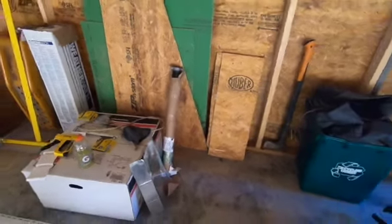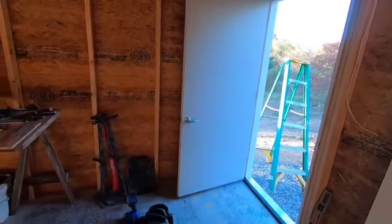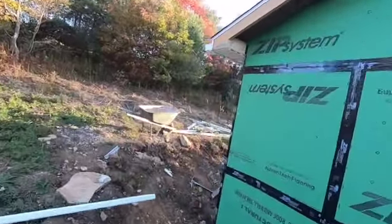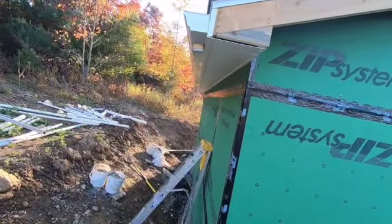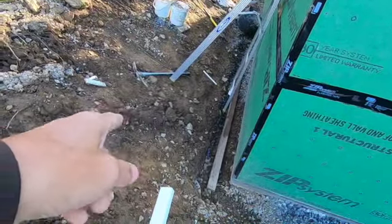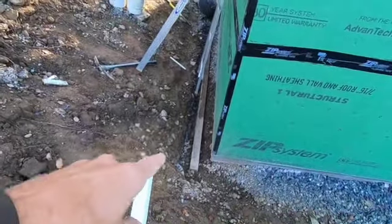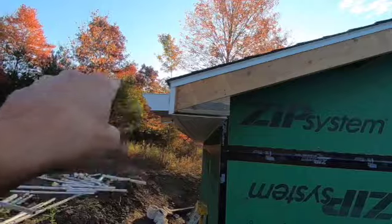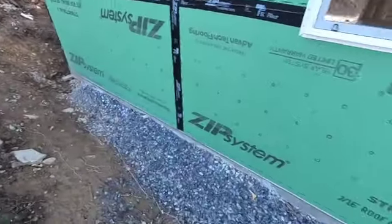I'm going to hopefully replace it before it breaks, but I've got other stuff to do first. Got a couple windows popped in — had those purchased a long time ago, just some cheap vinyl windows. Got an entry door back here. I was actually just going to put some temporary gutters on here to get water running away from the building, especially on the back side, because it was splashing down and washing mud into my gravel. I ended up going the whole way and putting soffit, fascia, and gutters.